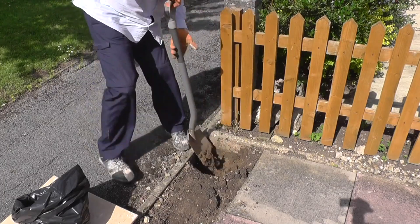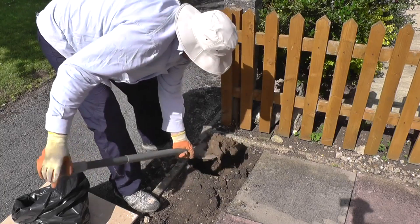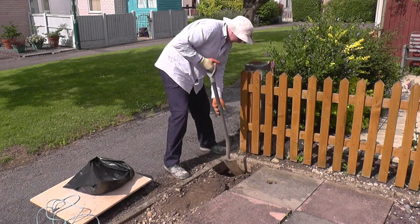It was actually two days in which I was doing this work, and the average temperature was about 26 to 27 degrees, so it was actually quite hard graft.